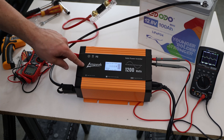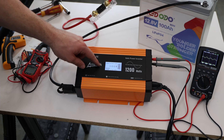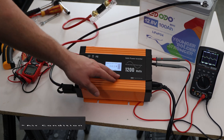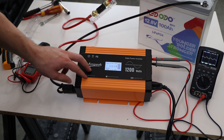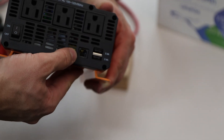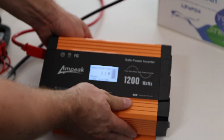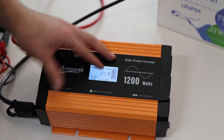One thing to mention: at around 1400 watts it shut off. I double-checked — this inverter does not have a surge power rating. Unlike other inverters that advertise 1200 watts continuous with a 2400 watt surge, this one has no surge capability. If an AC device needs high startup power, this unit may not handle it — at least the 1200 watt version. Keep that in mind when buying. It does have a communication port and also supports a remote on/off, which is nice for van or camper installations.